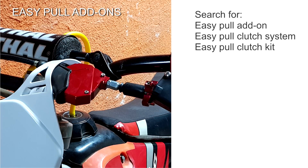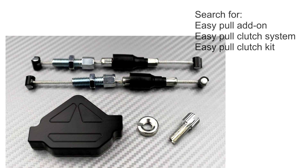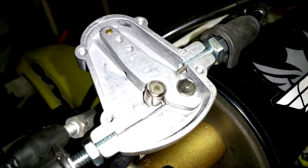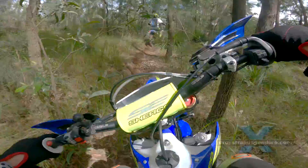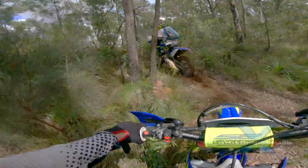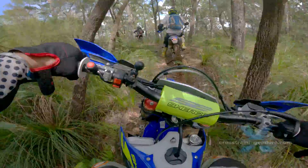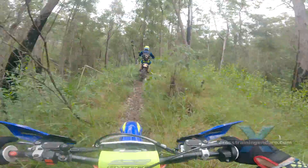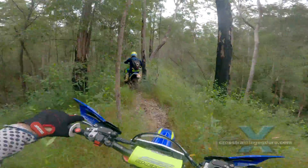A similar mechanism is the easy pull add-on, also called an easy pull clutch kit or easy pull clutch system. Again, it uses extra leverage. These are usually mounted at the handlebar, and personally I don't like the added complexity. Beware of ridiculous claims such as an 80% reduction in clutch pull. One potential advantage is your clutch cable becomes longer, which could be useful if you fit bar risers.